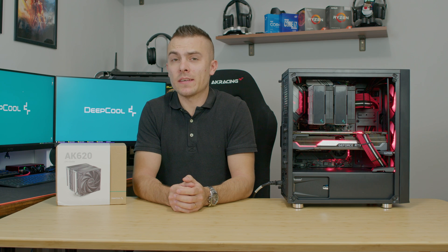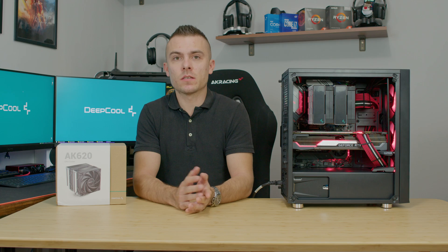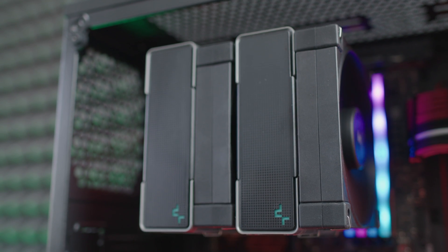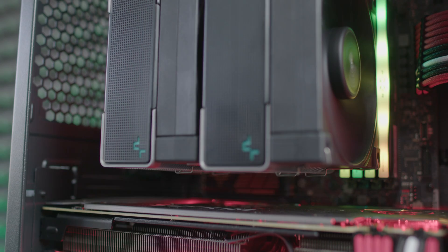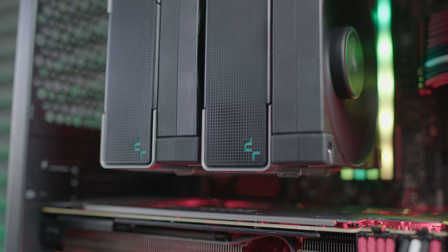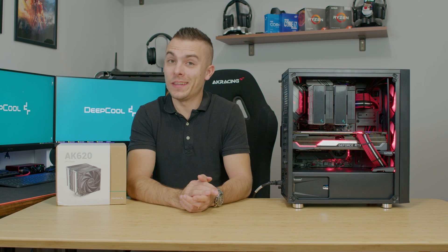Placing the Deepcool AK620 on your motherboard, especially on an AMD socket, is quite straightforward. You place the locking nuts with the back plate, then the mounting plates, more locking nuts, and finally the CPU tower cooler itself. After that, you attach the middle fan, which had to be removed earlier to access the screws securing the passive heatsink to the mounting plates on the motherboard.